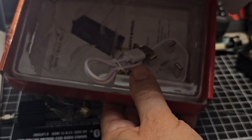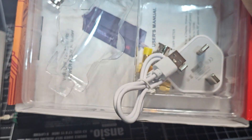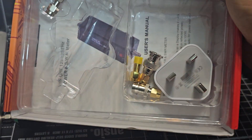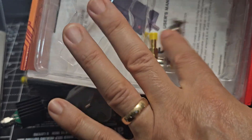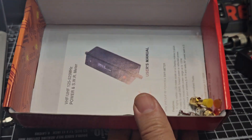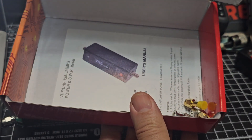You get the charger - it's just a plug-in charger inside - and then lots of connectors, which are very useful. Underneath that you get the instruction manual. Everything is just falling around here as you can see.